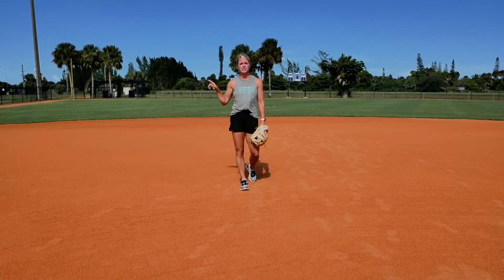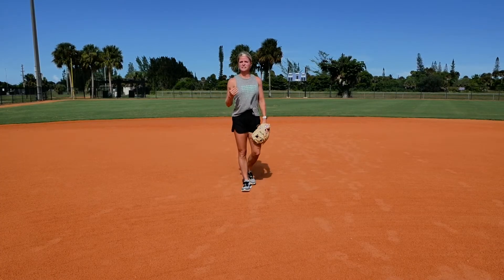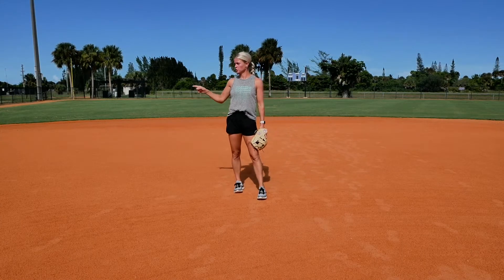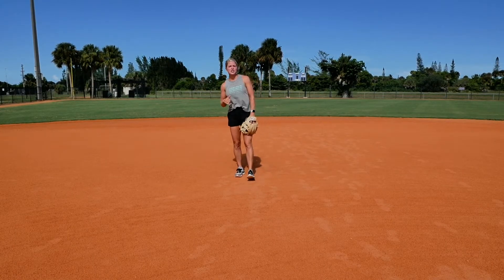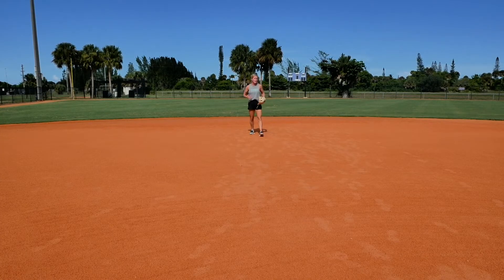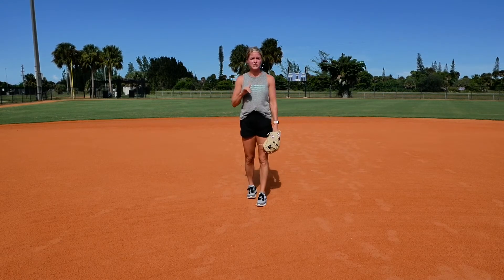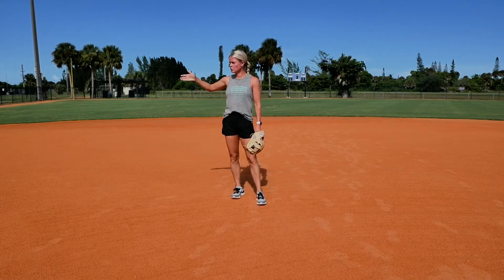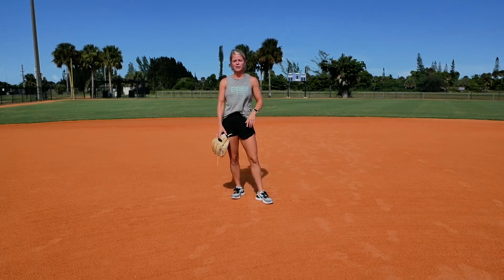If there's a runner on third base and your coach doesn't want her to score, you're going to be playing at baseline or maybe about a step in front. In the seventh inning of a tie game with a runner on third, your coach will probably have you at baseline so that girl doesn't go ahead and score. If it's the sixth inning and you're up by four or five runs, the coach might have you behind the baseline so you have more range, can see the ball a little longer, and get that out without worrying about the runner. It all depends on the game situation.